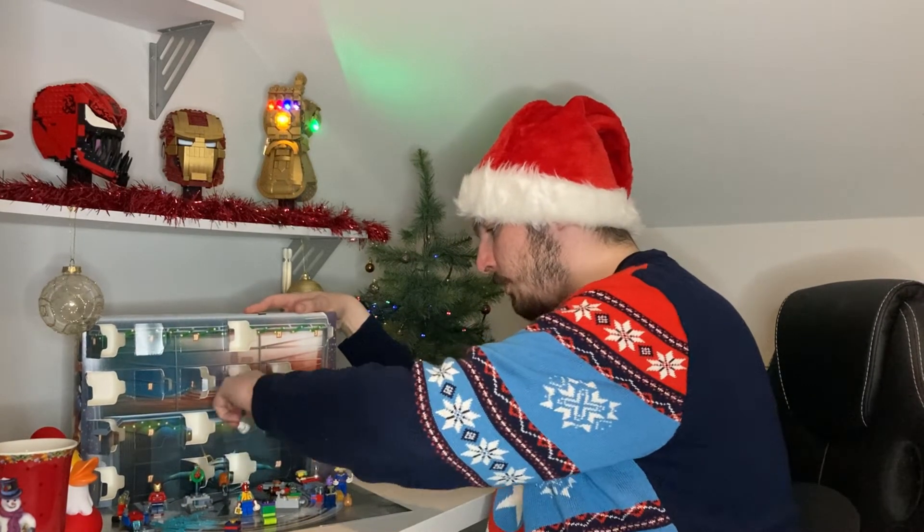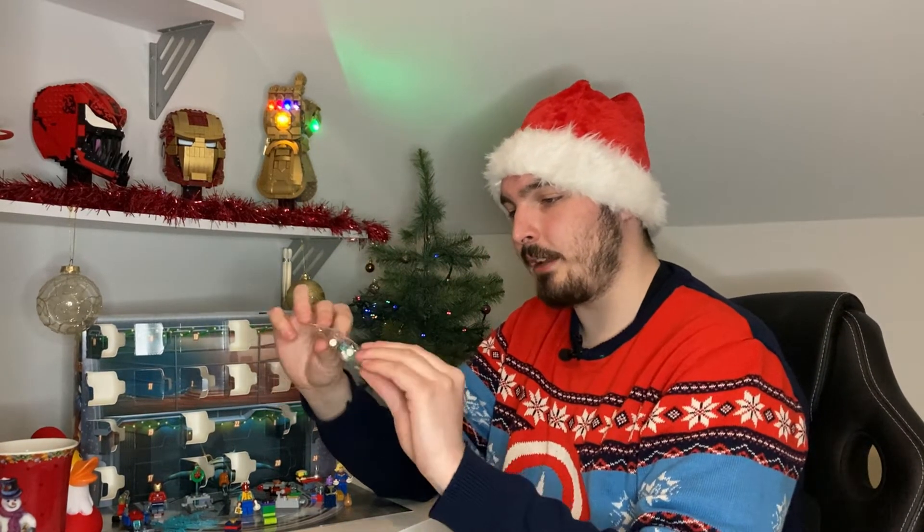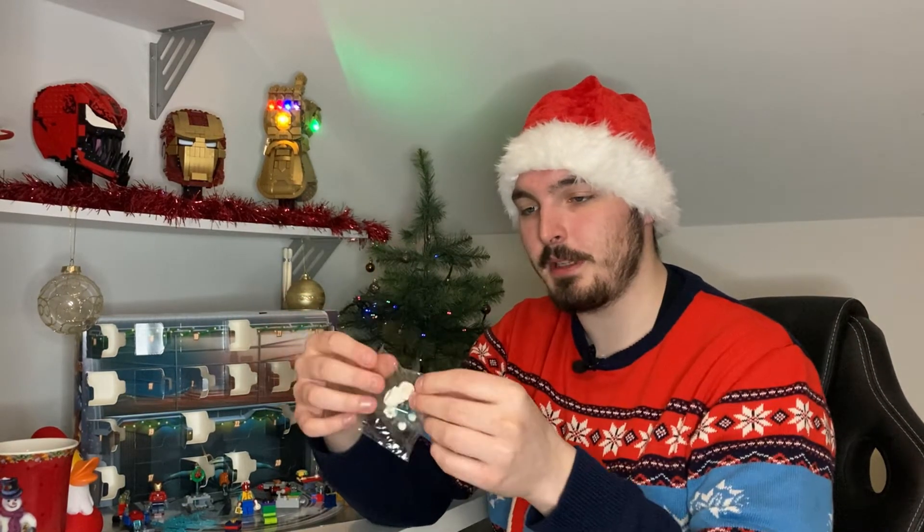And what do we get in today's episode guys? We get... oh it's like an Iron Man Snowman Droid thing, not too sure. That looks pretty cool guys, oh this actually looks pretty cool. Yeah, I'm buzzing for this, let's jump into this, let's build it guys and jump into a little in-depth review.